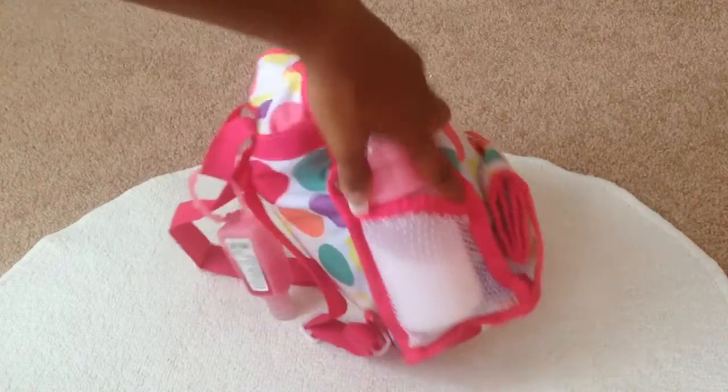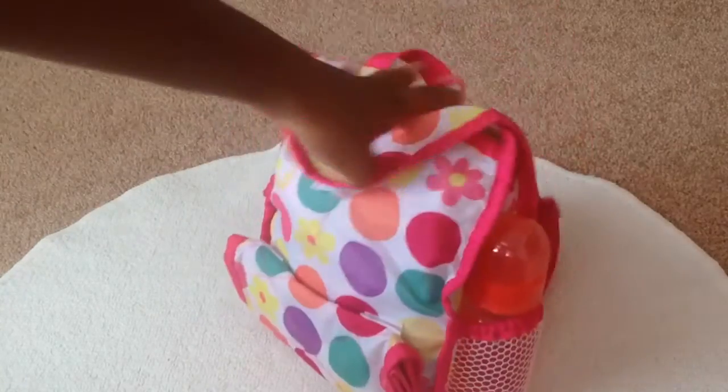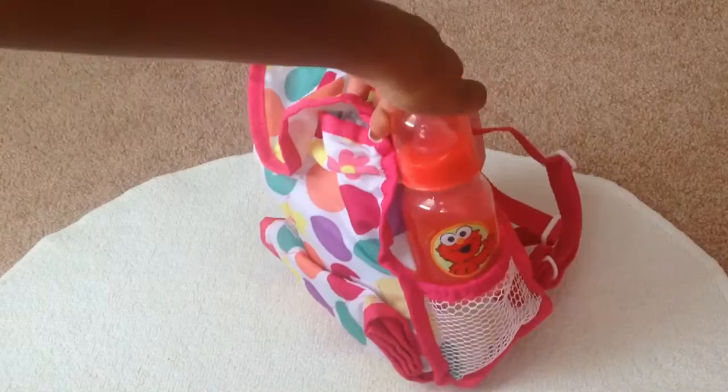I'm just going to start with the outside. So first on this side, I just have April's little milk bottle. And then on the other side, if I'm bringing May, then I have May's little fruit juice bottle and this is in an Elmo bottle.